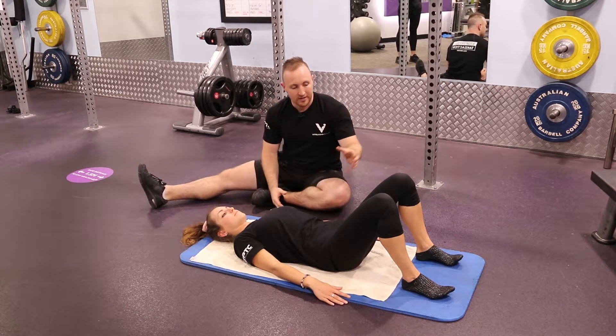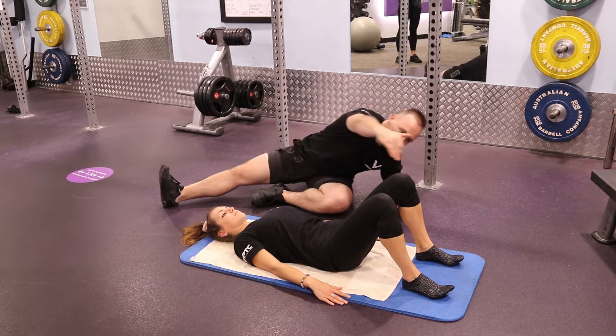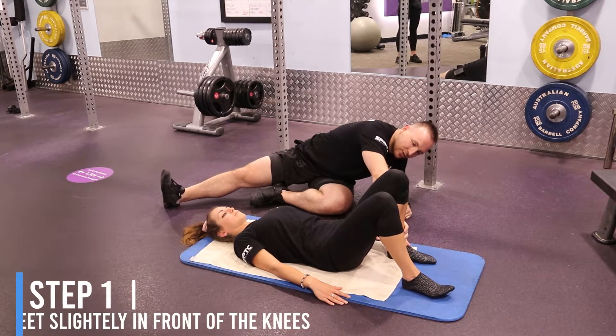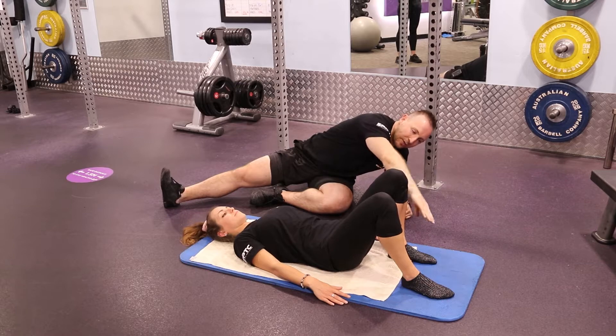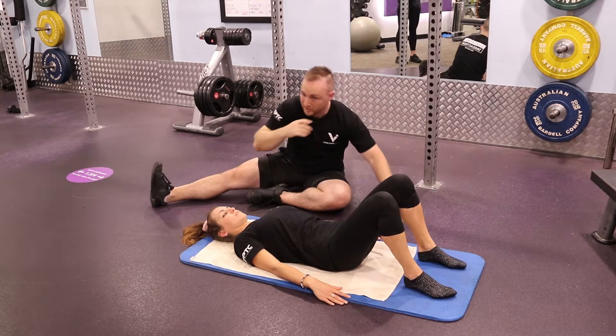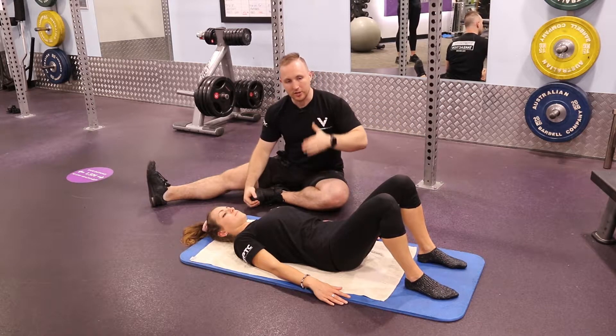Number one: setting yourself up for this exercise. Start from the feet, heels on the floor. You'll notice with Petra her shins are in front of her knees. We actually don't want to bring the heels too close, because then people can feel load through their knees. Bring the feet further in front — some will find it further more ideal, some a little bit closer; it's personal preference, just not directly underneath.